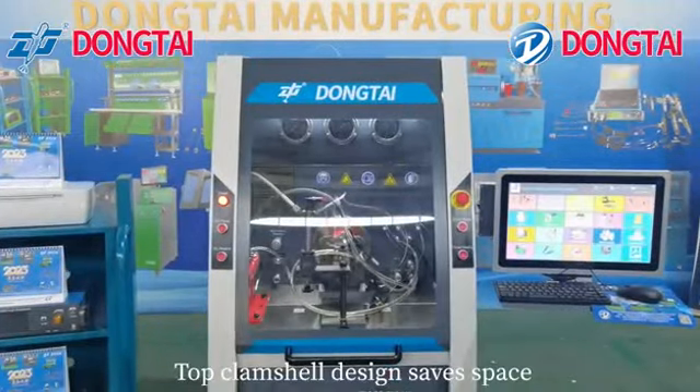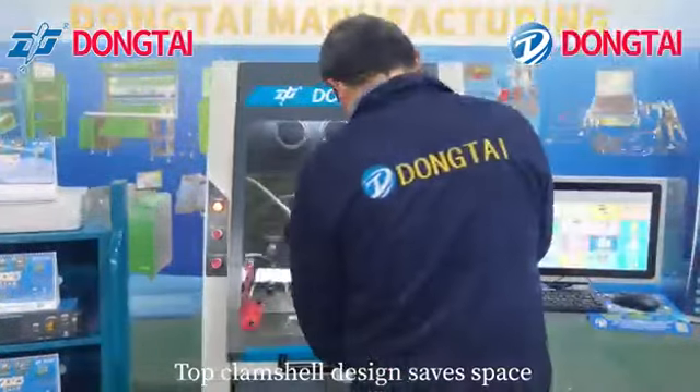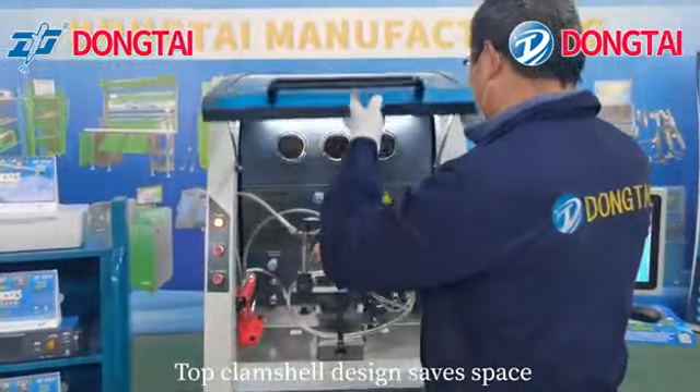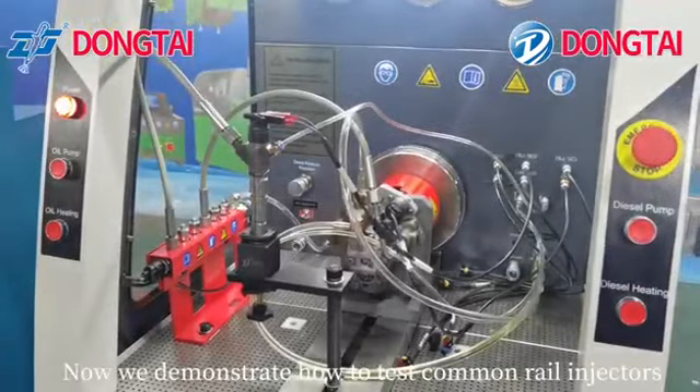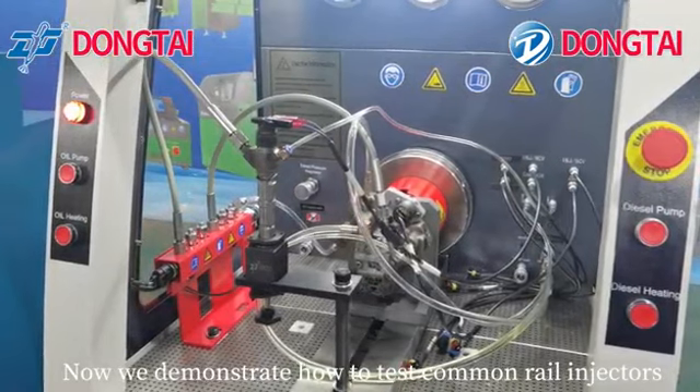The top clamshell design saves space. Now we demonstrate how to test common rail injectors.